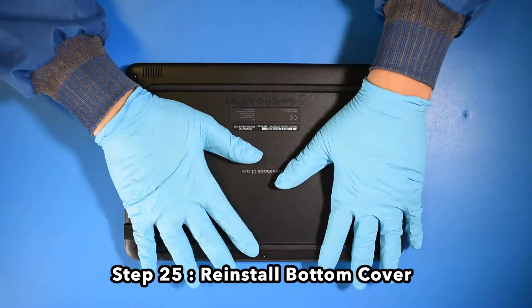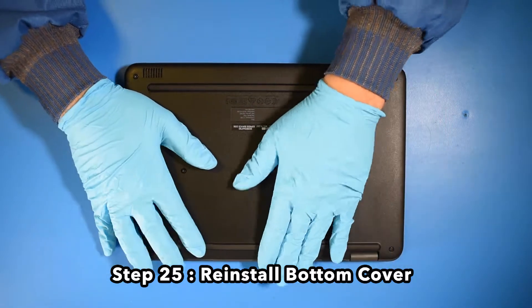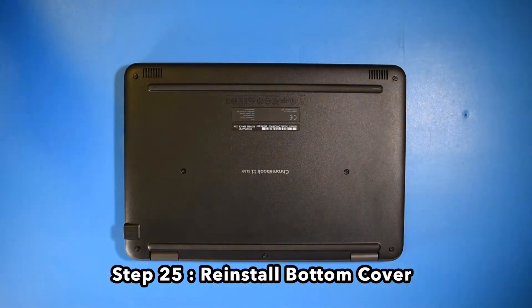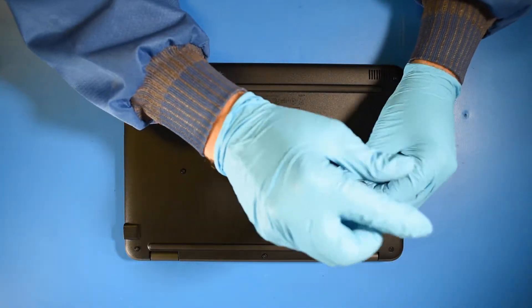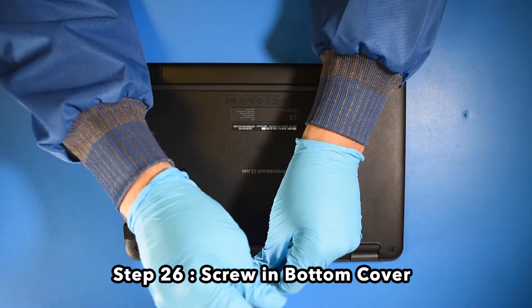Step 25. Reinstall the bottom cover. Step 26. Screw in the bottom cover.